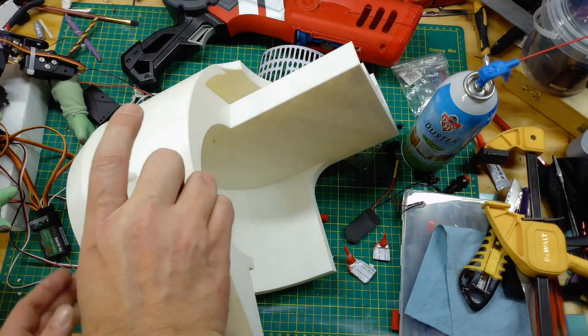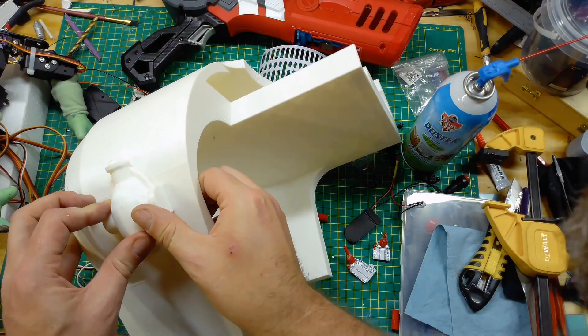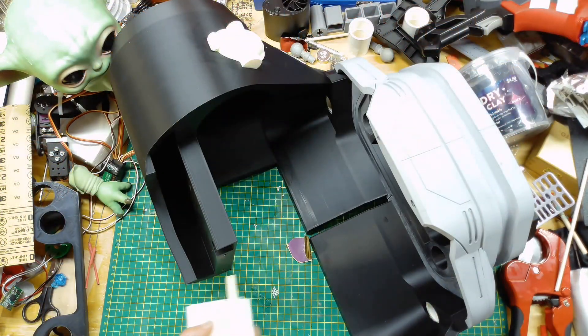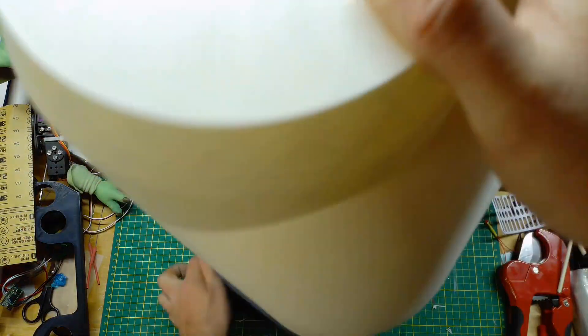After getting the shoulders together and getting those on — you'll see that here in a second — they're held together with quarter inch dowels, and then again the one inch PVC is used as a dowel to hold it onto the back component.